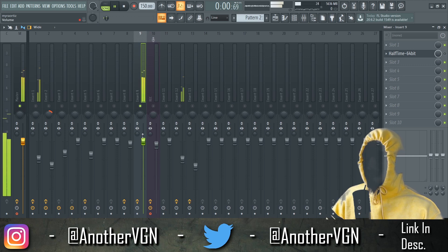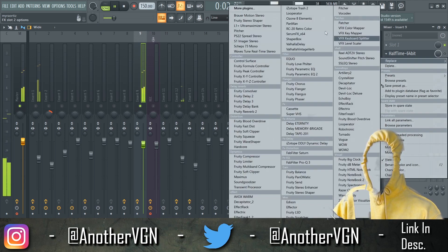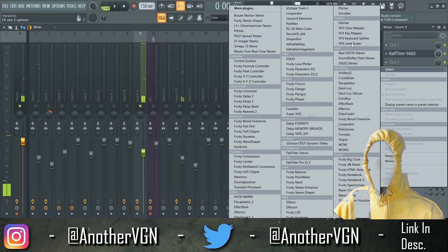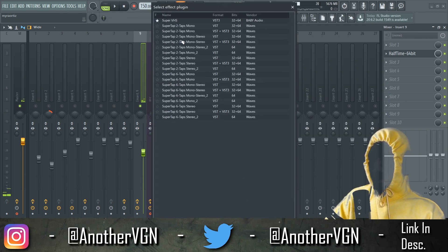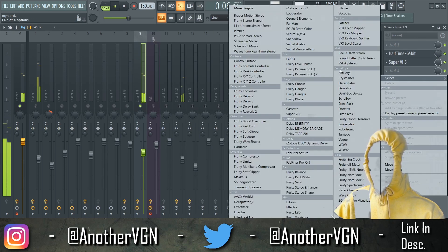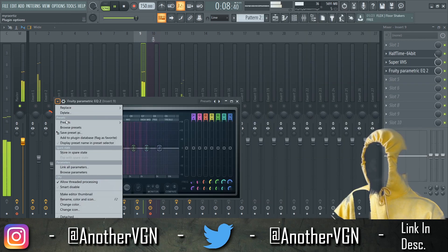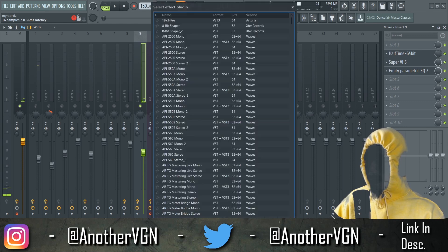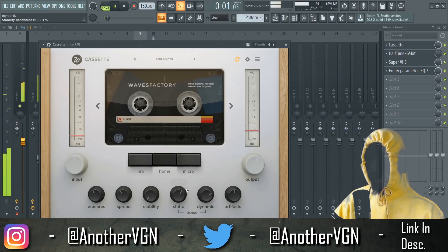We're gonna have to make this sound a little older, a little muffled. Let's also add some Super VHS to that. And just to make it sound even grittier, I'm gonna go ahead and add some cassette. There we go.